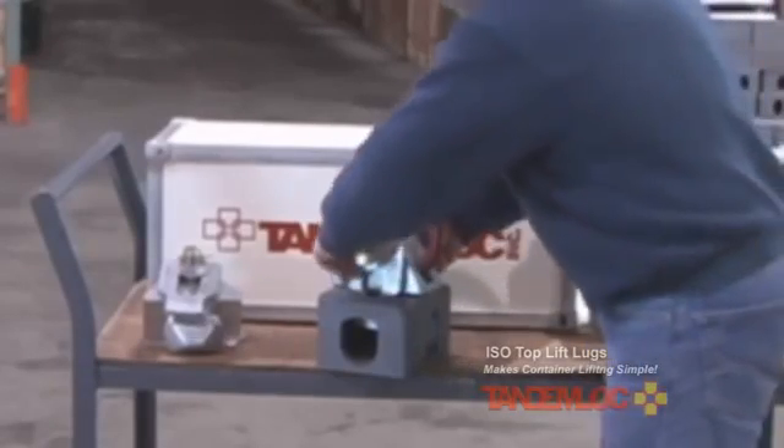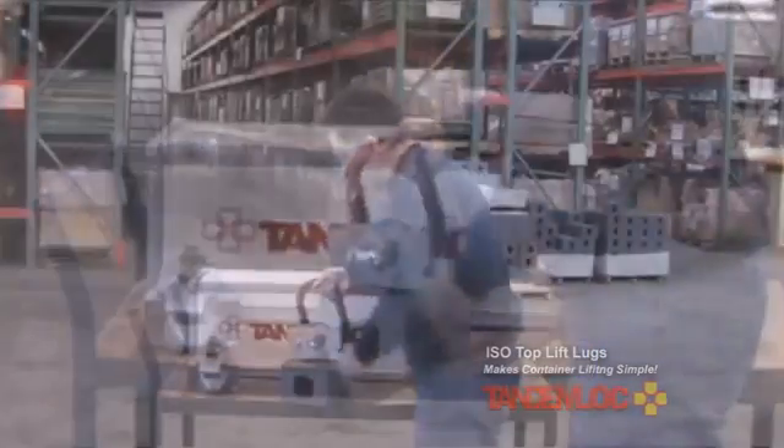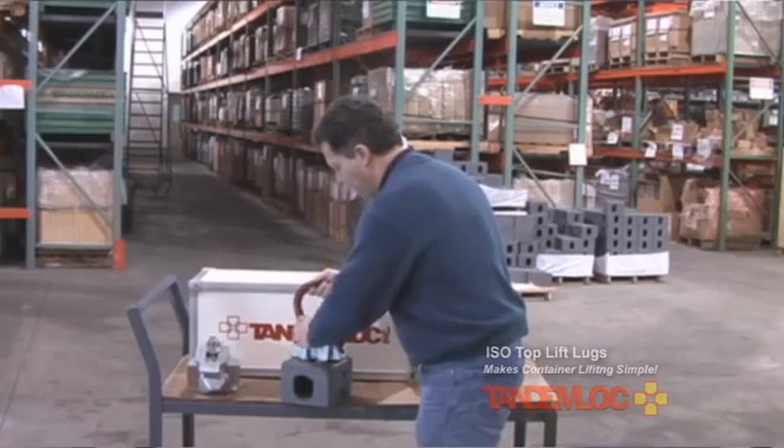Without the gravity plate in place, you could have a situation where the lug can easily turn out, and you wouldn't want that to happen — so that's what the gravity plate is for.